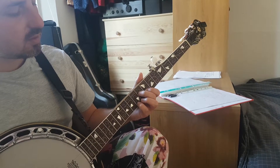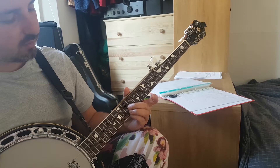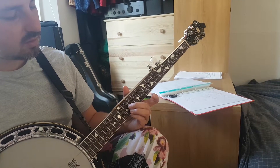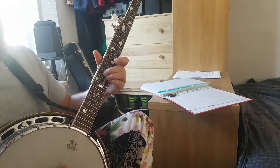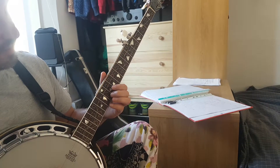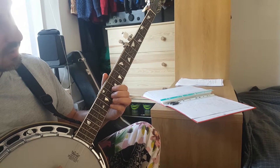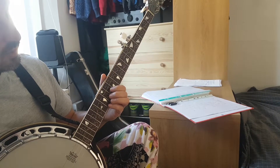G, come off for the G, get the G ready — all of them on the 12th fret. 3, 2, 1, G. Come off. Get the fingers ready for the C — little finger on the 14th, middle on the 13th, index on the 12th. 3, 2, 1, C.